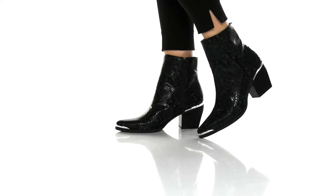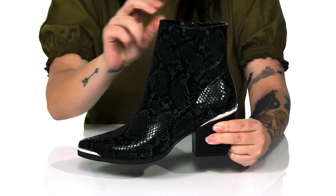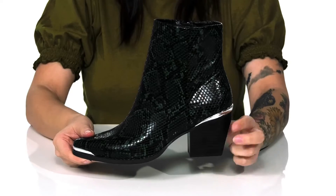These boots have a man-made upper that features a really trendy snake print. They have a man-made inner lining with a cushioned footbed for comfort. You are going to find a really pretty metallic shine at the front of the boot as well as at the back.